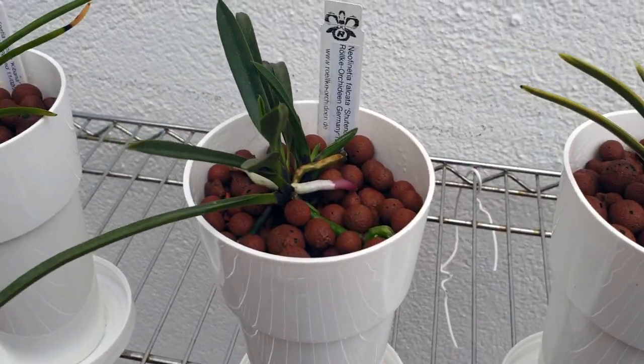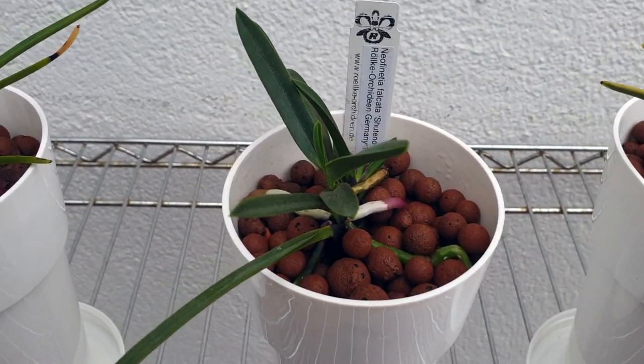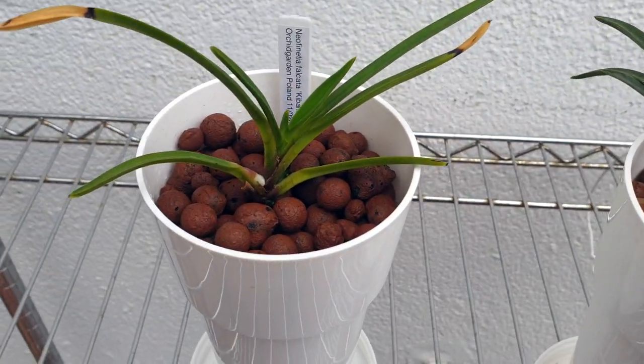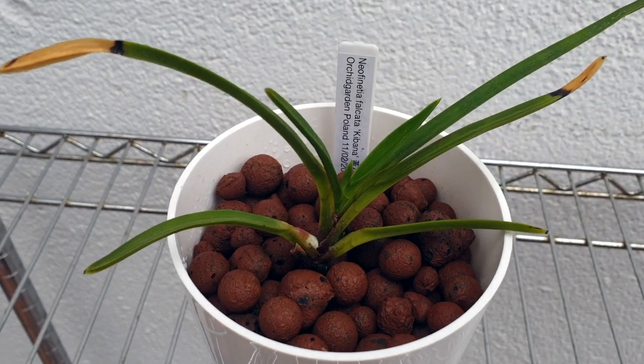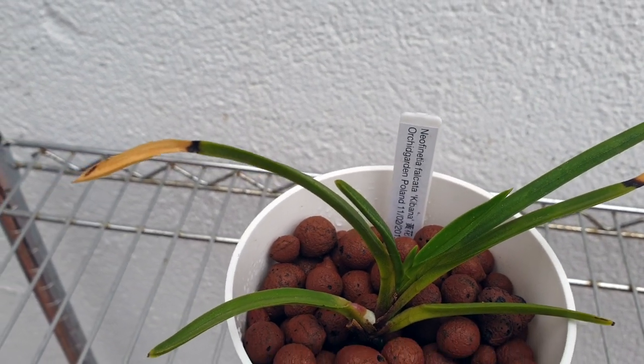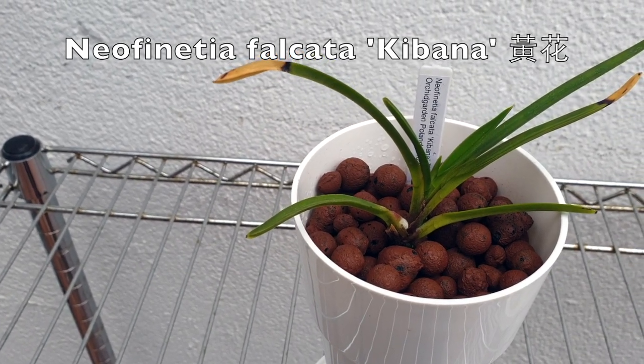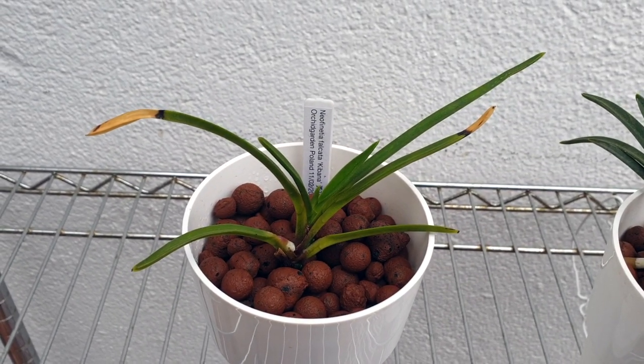I don't want anything to rub against them or bruise them — let them do their thing inside the lecca. So this is Neofenetia falcata kibana, and I can say that because I can read the tag.